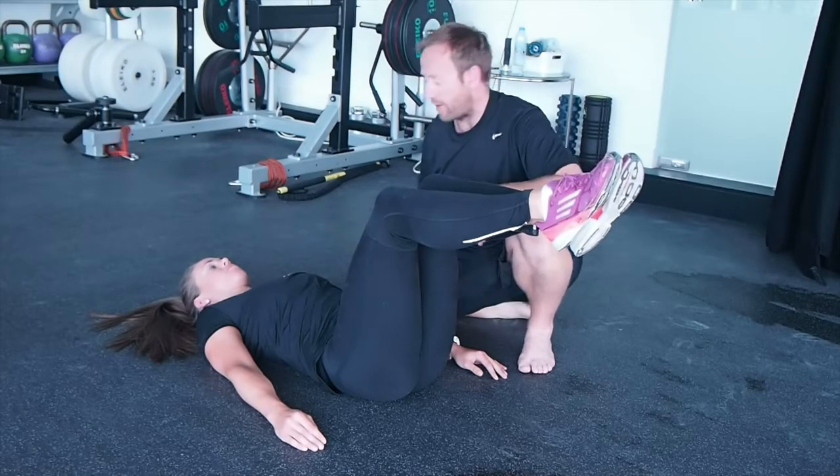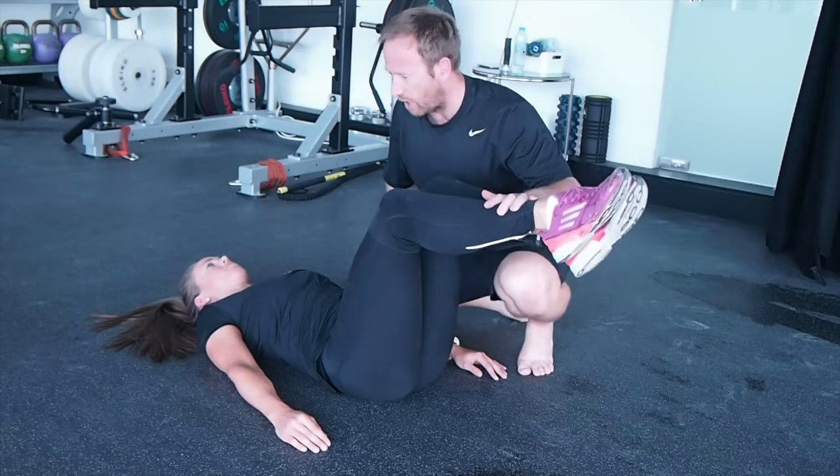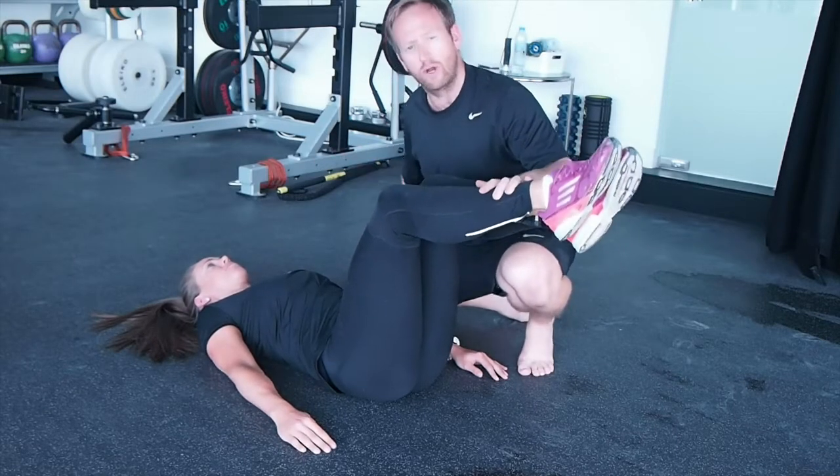I'm going to get Anya to hold her breath. So breathe in, hold your breath, draw your belly button in, match pressure here. Here we can see she's got a good neurological lock here.